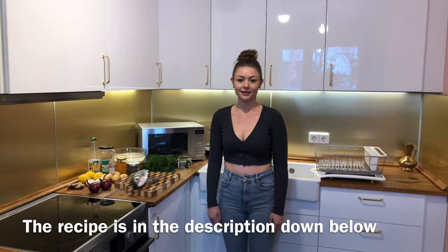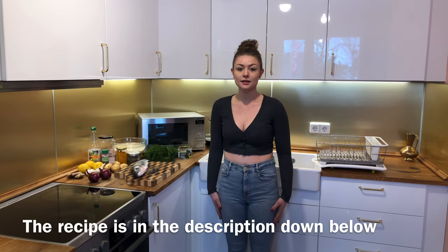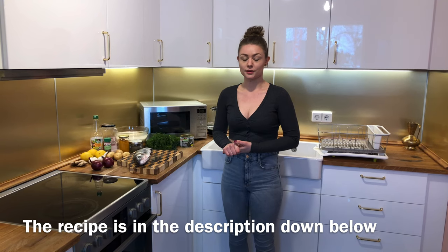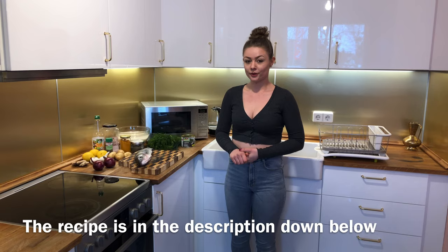Hi there, welcome back to our channel, King of Taste. Today we're cooking a whole wild sea bass. We're going to marinate it and then fry it, and we'll show you how we do that. We're also going to make some herb garlic rice to go with it. So if you come over here, I'll show you what we need.